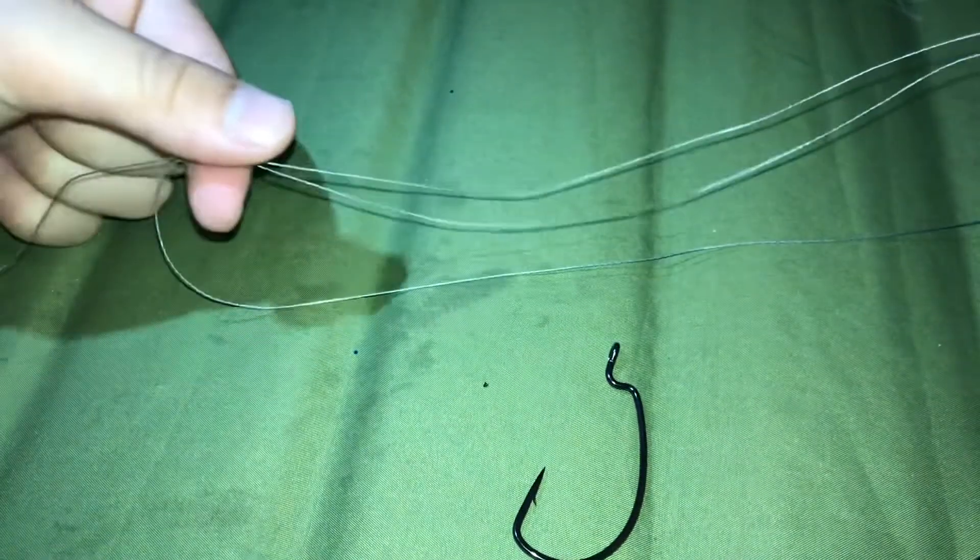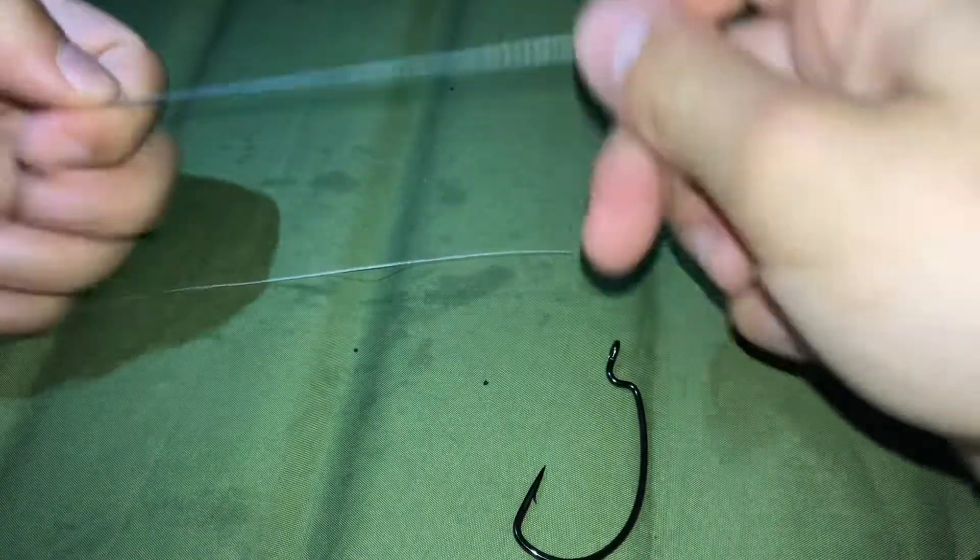This next one is really, really easy — it's an overhand knot. What you want to do is take two lines like this, just the same line folded over each other. Make a loop around your finger.